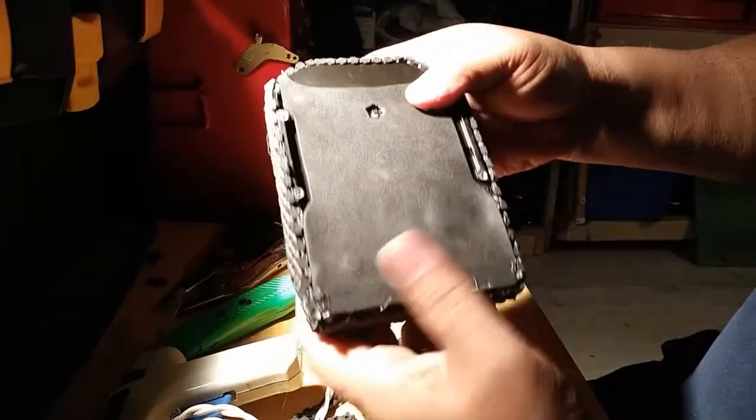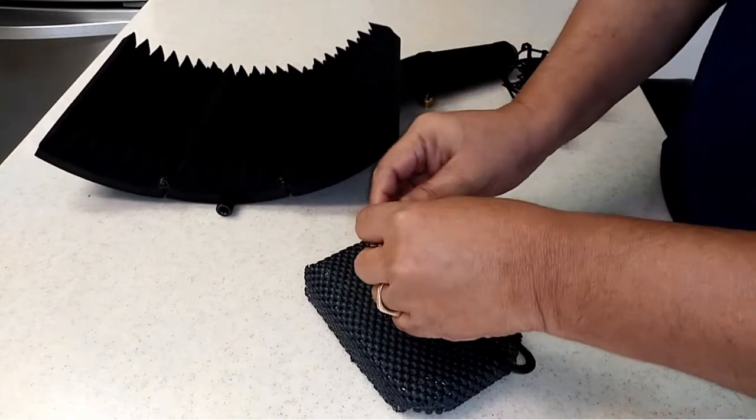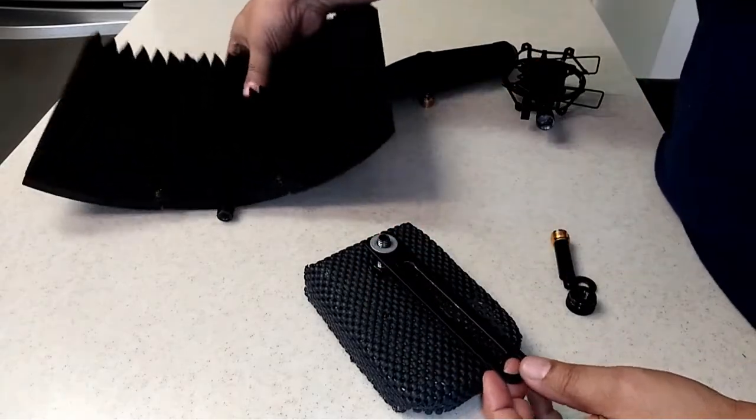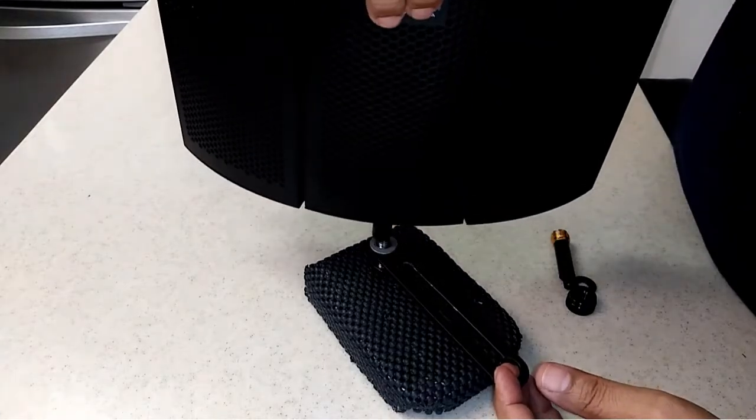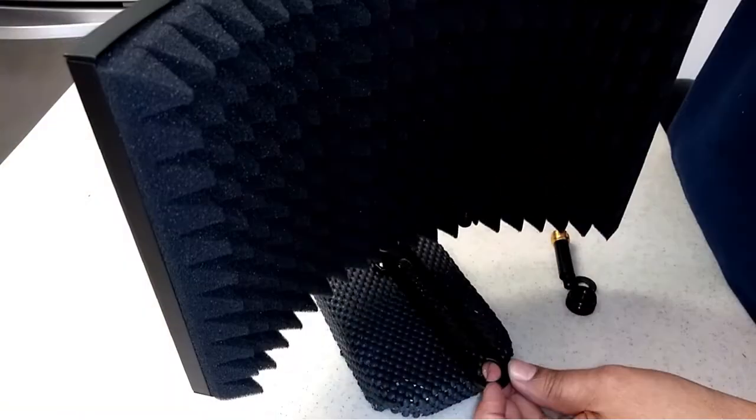I used a glue gun to attach the liner to the hard drive and trim off the excess. When I started this project I just wanted a stand to hold my mic at my desk, but I was wondering if I could add my isolation shield that helps with some noise reflection.